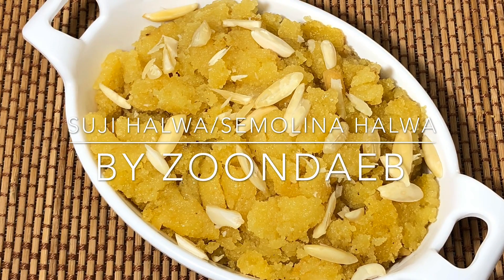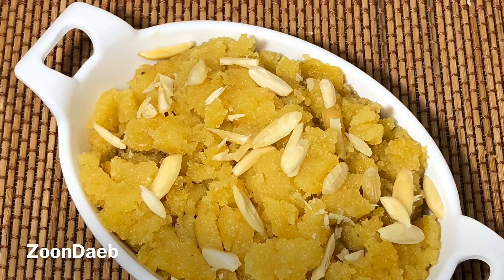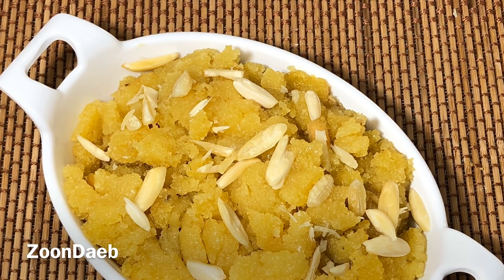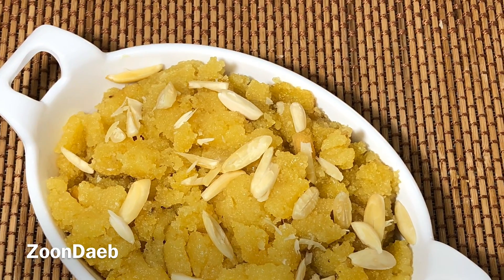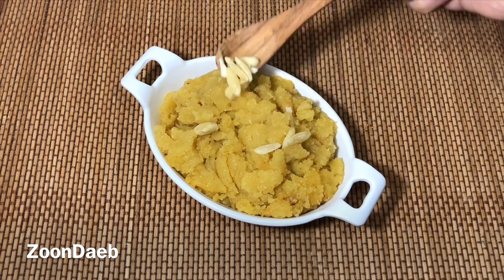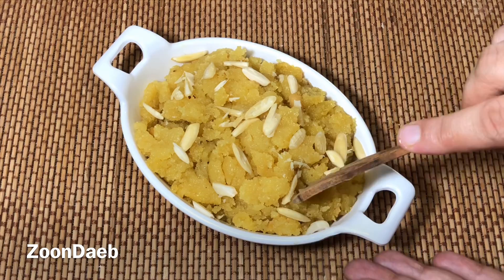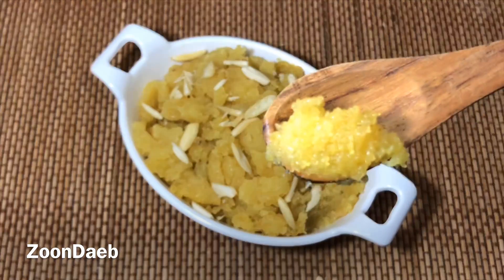Welcome back to my channel. Today I'm going to show you how to make Kashmiri style Suji ka Halwa, or semolina pudding. This semolina dessert flavored with cardamom and saffron is delicious and easy to prepare. Suji halwa is a classic Indian semolina pudding made with ghee and enjoyed by all. This soft and savory halwa is a welcome treat for taste buds at any time.